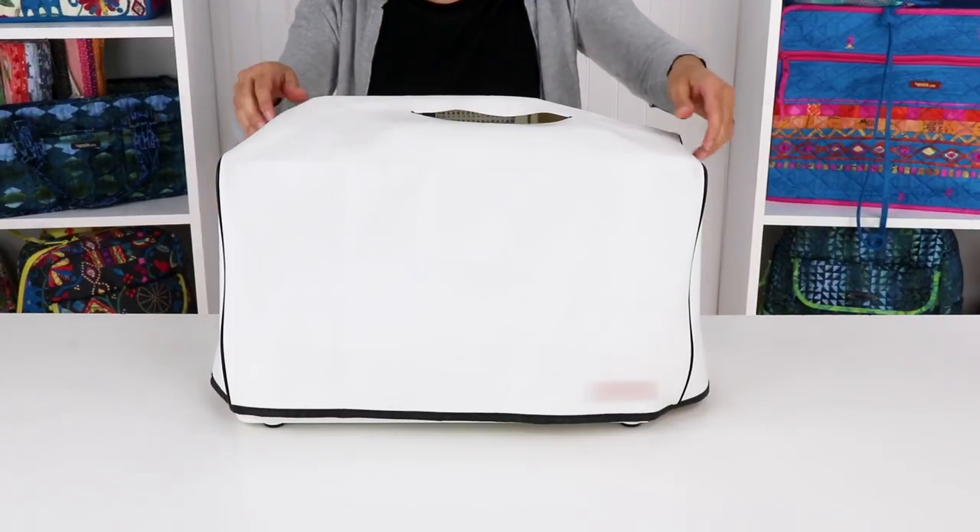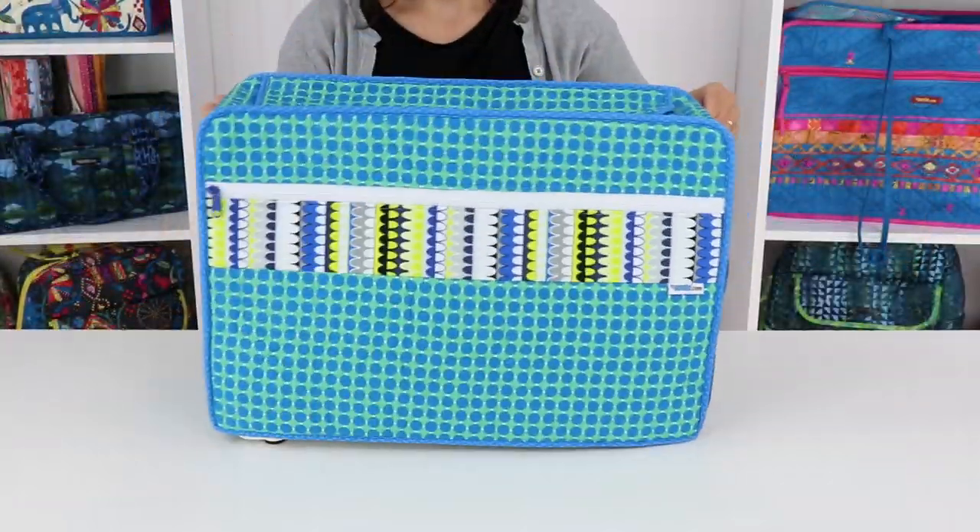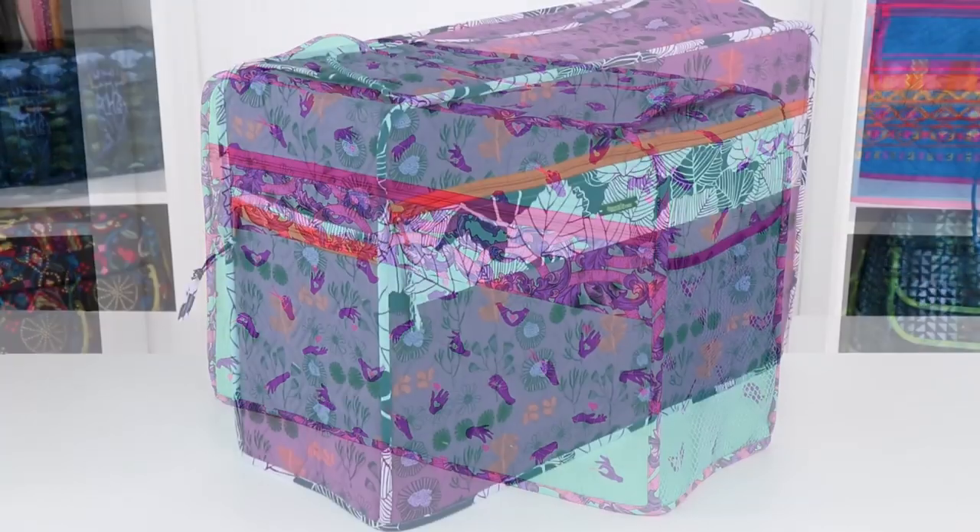Hi, I'm Annie with ByAnnie.com and Patterns By Annie. I'm excited to tell you about our pattern, Undercover. Go beyond the bland dust cover that came with your machine and dress it up with these sturdy and stylish sewing machine covers.